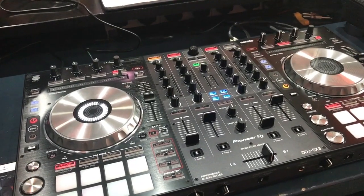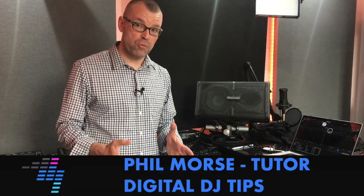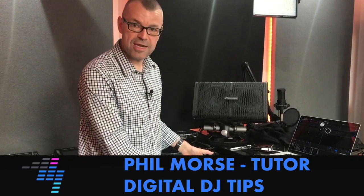This is the DDJ-SX3 from Pioneer DJ and we've got a first look at this unit here. It's called the SX3, which means it's a Serato controller, and the three could stand for the fact that it's followed on from number two — but it could also mean three mic inputs, because that's one of the big new features on the SX3.